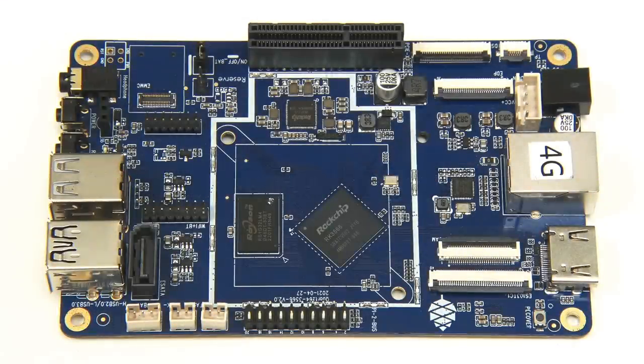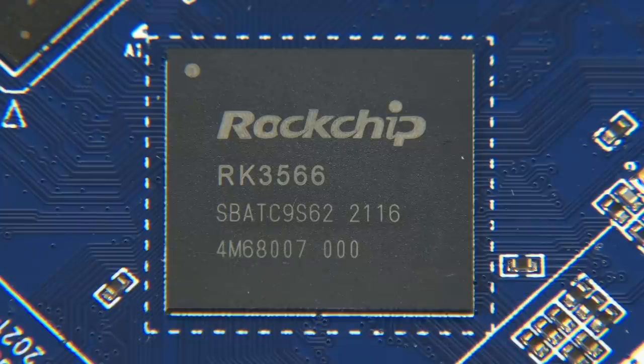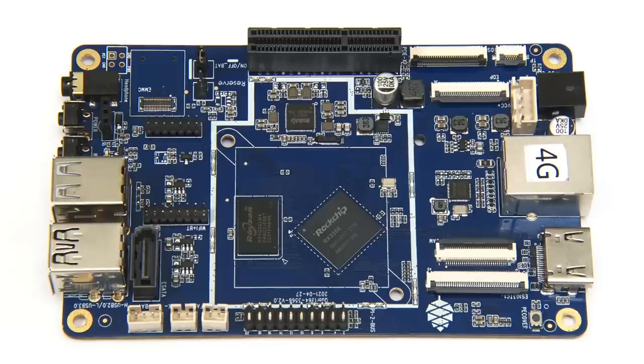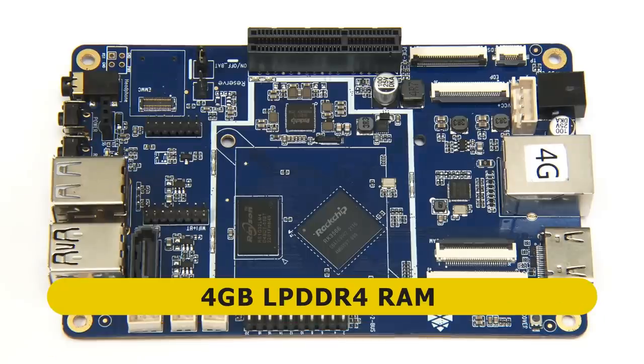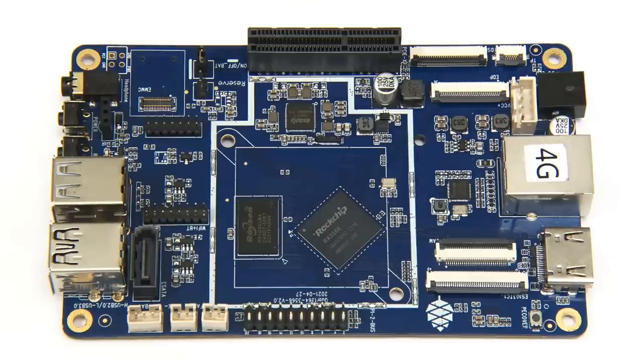At the heart of this board, the system-on-a-chip is a Rockchip RK3566, which contains four ARM Cortex-A55 cores running at up to 2GHz, along with an ARM Mali G52 MP2 GPU. This Quartz64 has 4GB of low-power DDR4 RAM, and fairly obviously it's got a lot of connectivity.